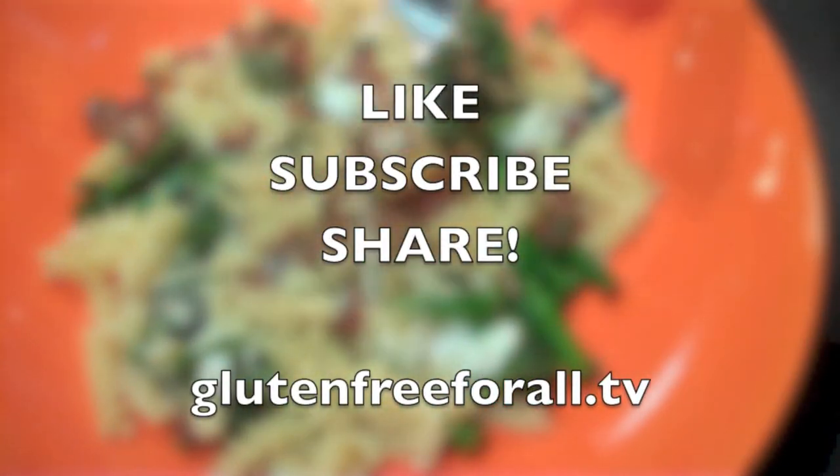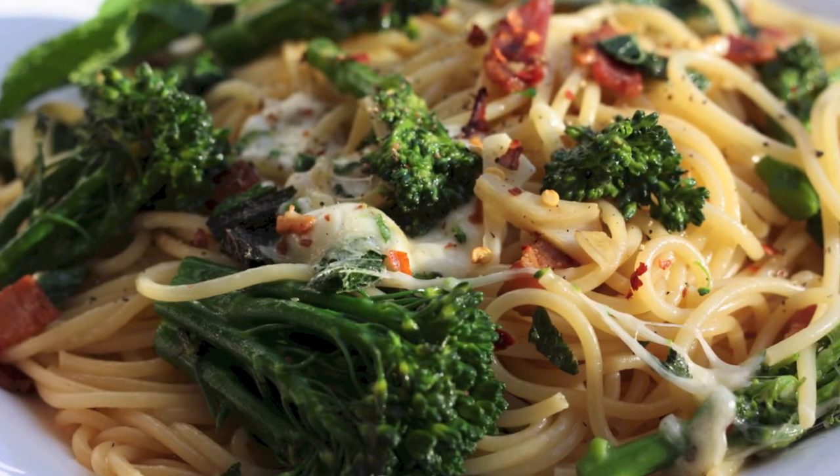If you liked that video and you want to see more, be sure to like, subscribe, and share it with your friends. Thanks for watching!